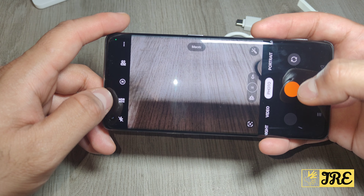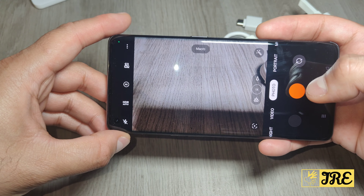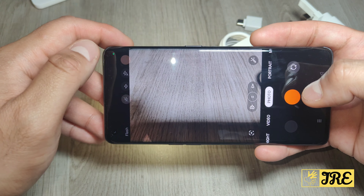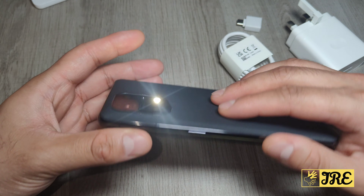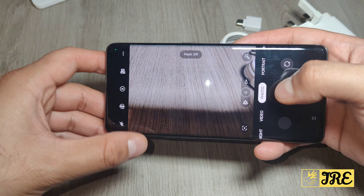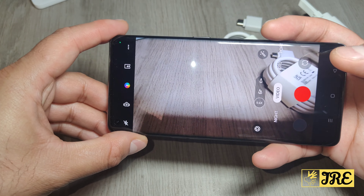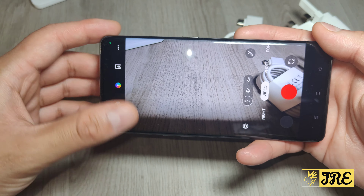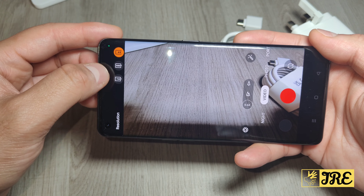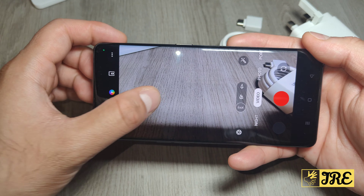In photo mode, you can put it on auto HDR, switch to 50 megapixels, enable AI mode, and control the flash. The flash is quite good. Now going into video — video is one of the most impressive features on this phone.